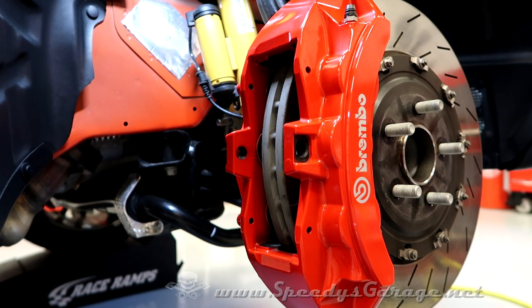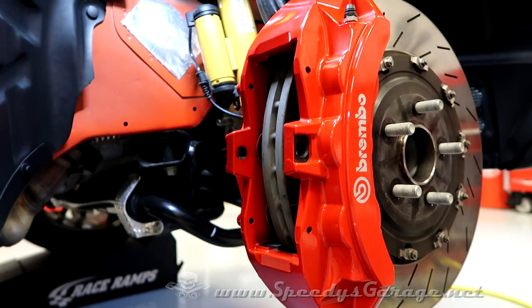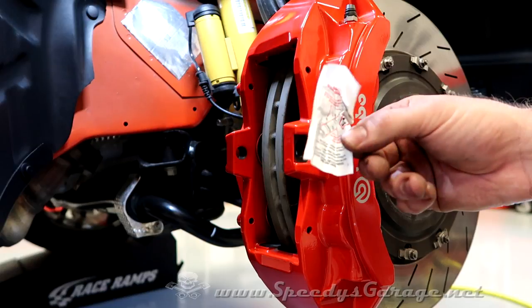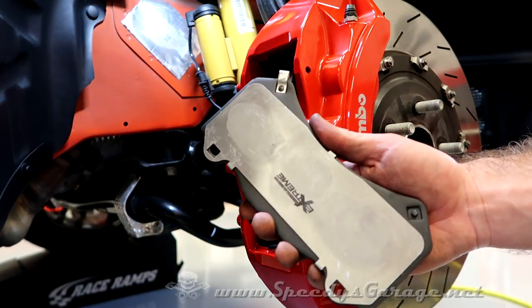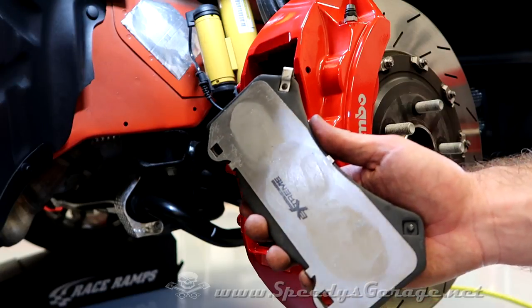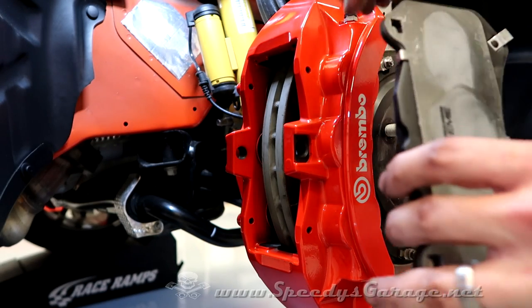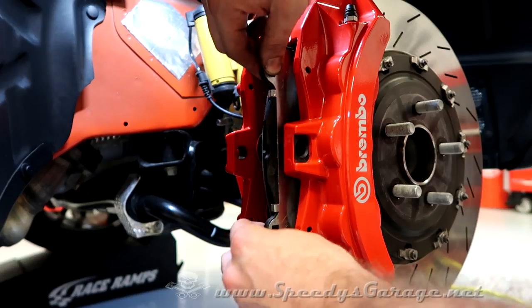Now that the caliper is all cleaned up, we can put the new Power Stop pads in. They include a very small packet of brake quiet grease designed to keep anything from squeaking. The factory brakes didn't have any on there, but since they included it, I used the factory brakes as a reference and put some where the three pistons would touch, and then some on the pins as well. If you use it, just be careful not to get any on the actual pad material.